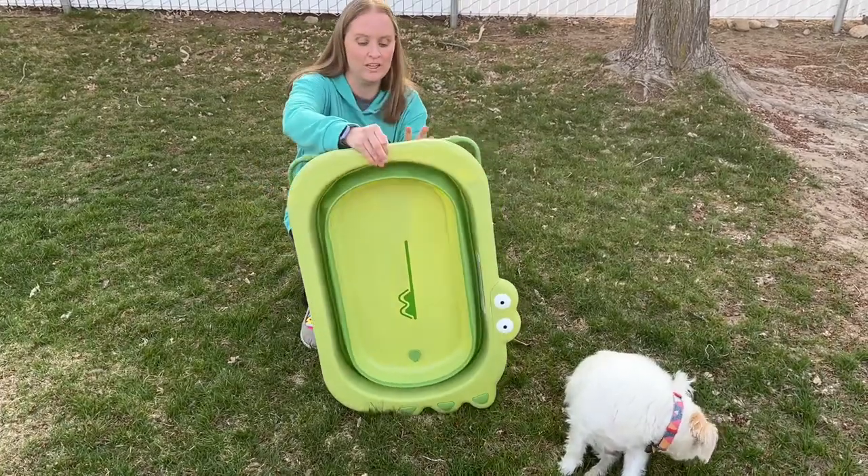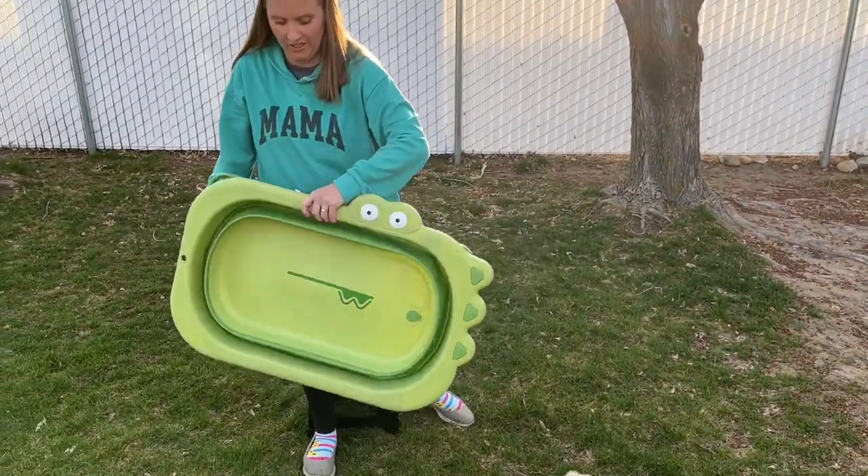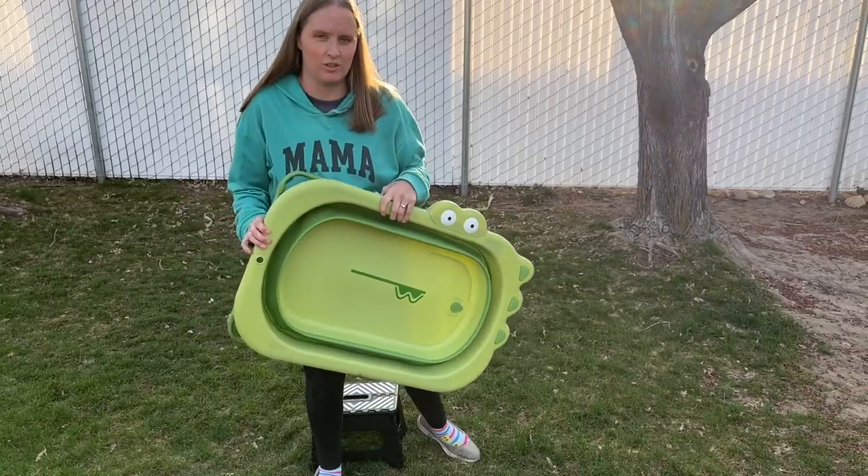There's a little hole right here so you can hang it up and it's going to be really easy to carry around. It's not very heavy, so it's going to be nice and flat and easy to store as well.